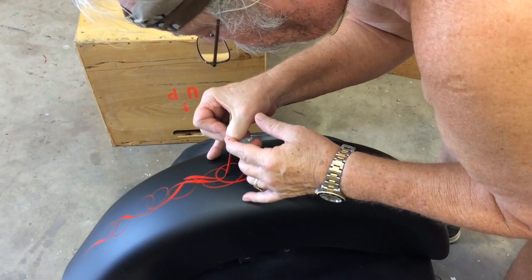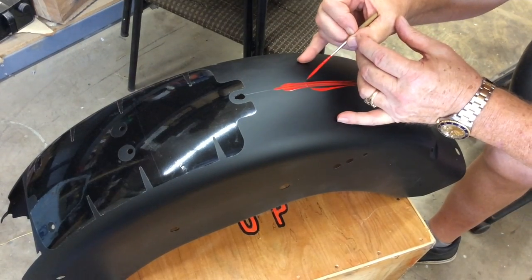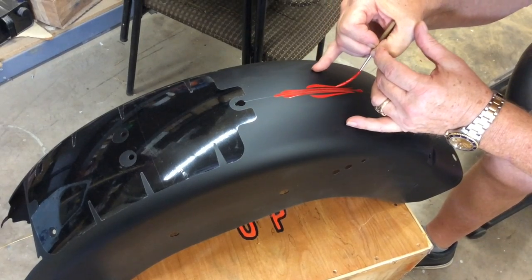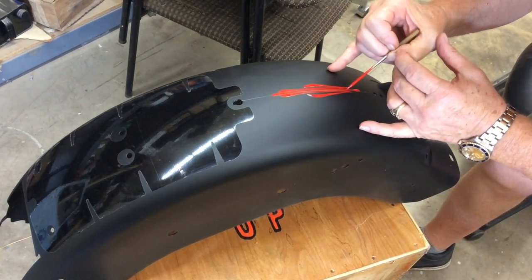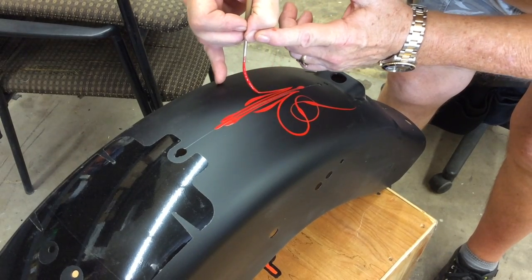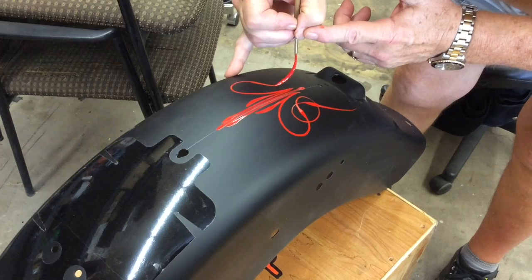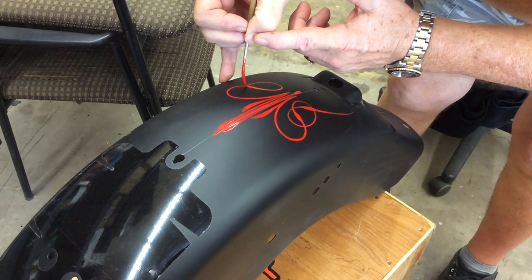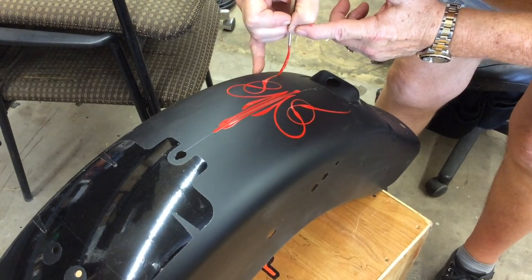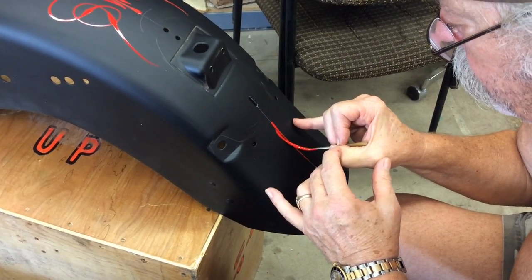The flat black is very interesting to stripe on. I'm using, obviously, one-shot enamel. Now we'll start the design up on the fender, coming down towards the license plate. This is a backstroke. I'm going to do a design below the taillight that I've actually never done before. This is an original piece.